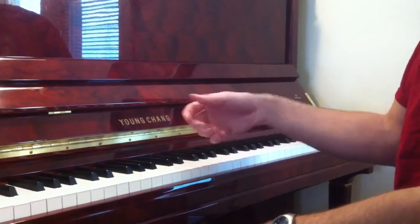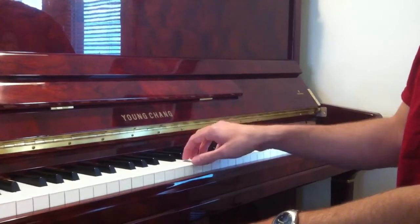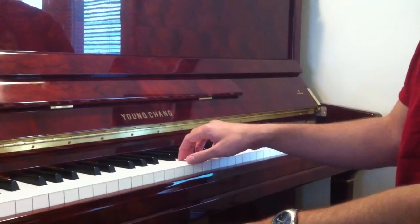Staccato, on the other hand, we need a nice loose wrist and fingers. This is a broken touch. And so those are the two different kinds of touch.